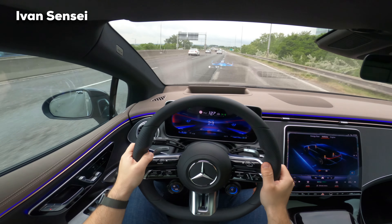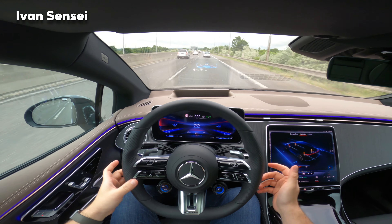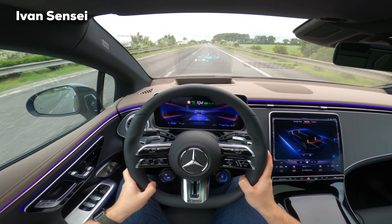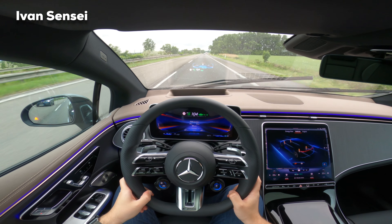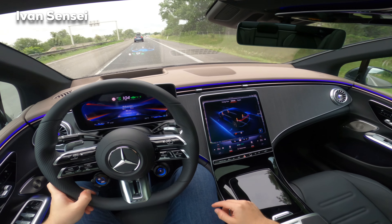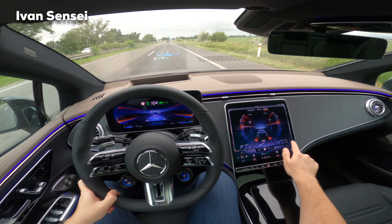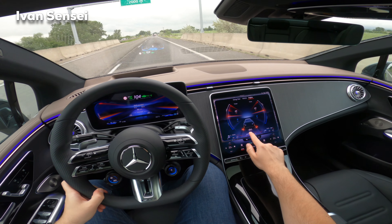That was acceleration up to highway speed — I was quiet because I was really shocked! Really crazy. I want to reset the energy consumption meter. We're facing headwind and it's raining. I want to check what kind of energy this car consumes in Comfort mode. Here you can also see the engine torque and power usage, the temperature of the front motor, rear motor, and battery pack, as well as the amperes — right now it's negative, meaning we're discharging.